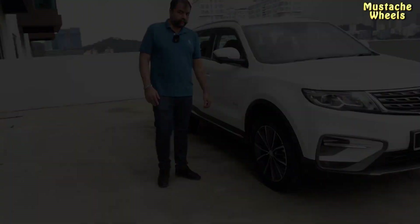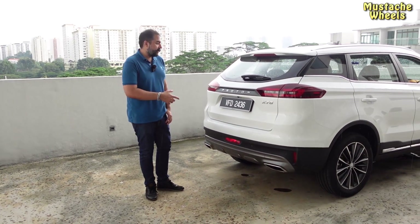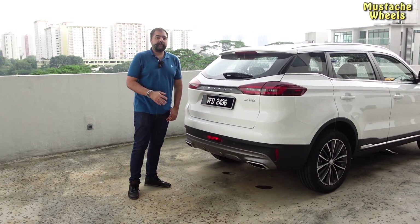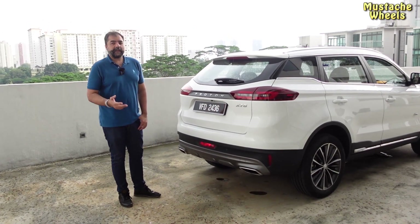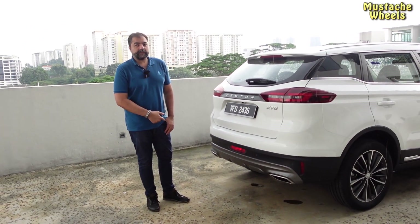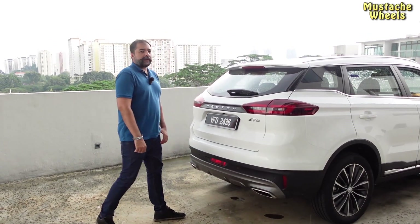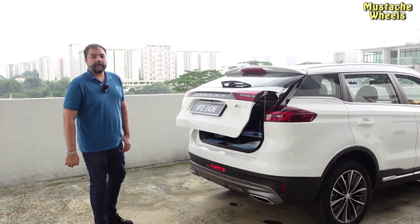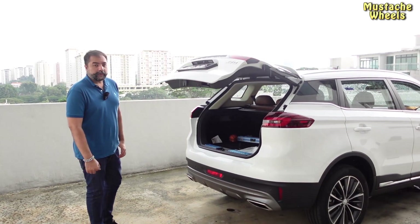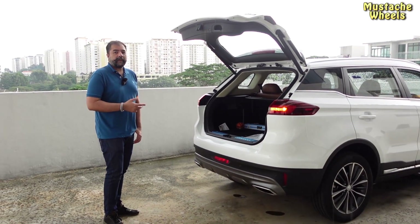Let's go, friends. I will show you another feature — the boot can be opened without touching your hands. Make sure the key fob is in your hands and you just have to do this motion once, and the boot will open automatically.